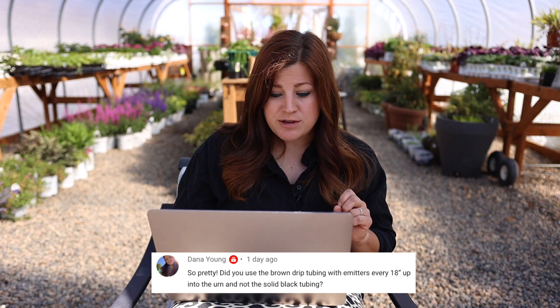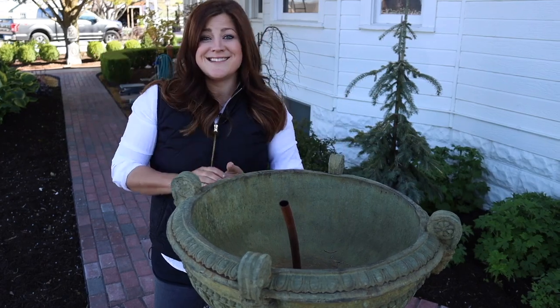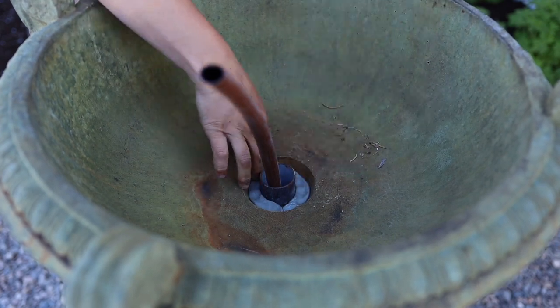Dana asked: did you use the brown drip tubing with emitters every 18 inches up into the urn, and not the solid black tubing? The landscaper put in the brown tubing and it's solid — there are no emitters in it. It's just a different brand than what we're used to using. We're used to the black solid poly tubing, so no worries — no emitters along the way on that one.